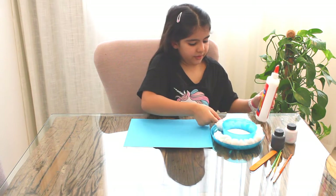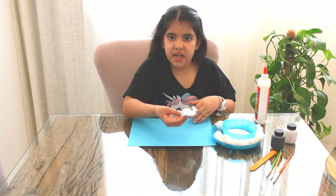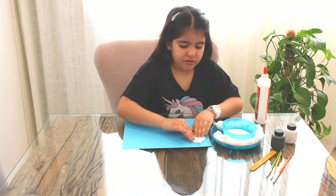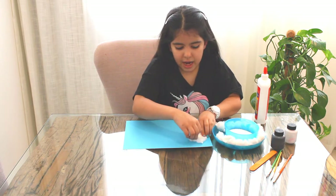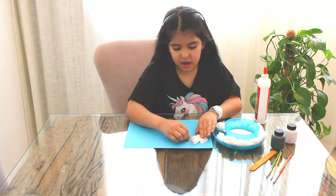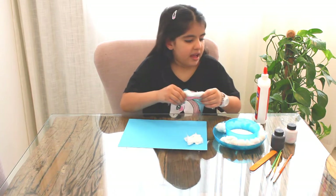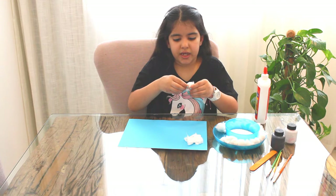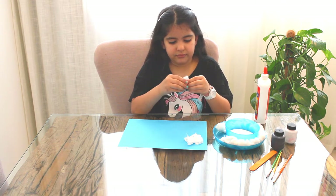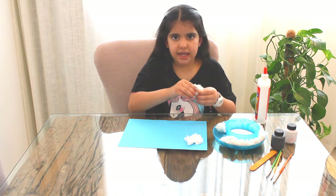Okay, this is enough. Now I'm gonna add it onto the blue paper. If you don't have any blue paper, you can use white paper and paint it with blue color, because we're making a blue sky area. We can make it nice and spread it everywhere.